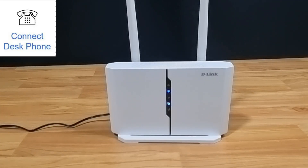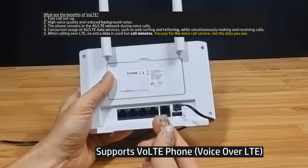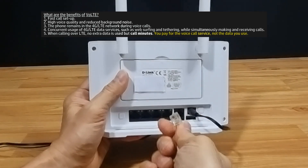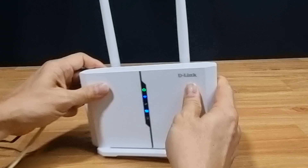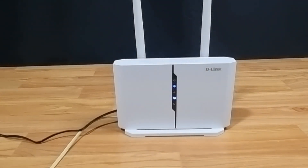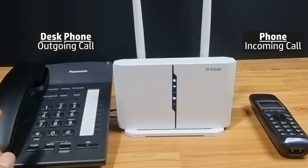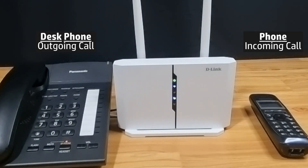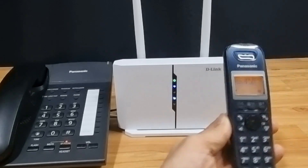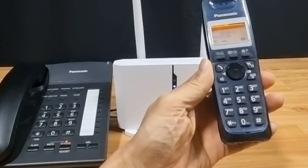Next, we're going to show you the phone capability for this router. The router supports VoLTE where you can simply plug in a phone line and use the phone with the router. We're going to use the phone here and call the phone over there — and here's the incoming call. Testing.